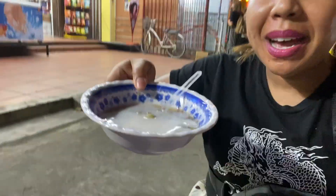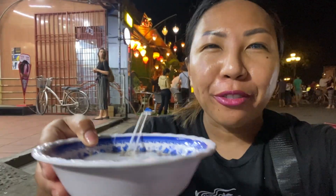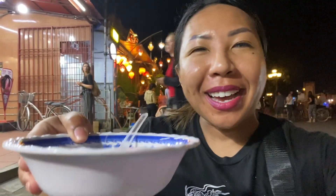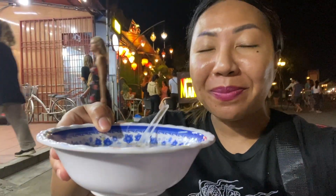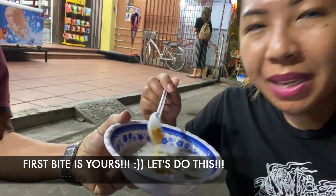All right, here goes my chè — I'm excited to devour this. I've actually been craving it for a while now. So let's go ahead and dig in — my first bowl of chè in Vietnam! My dad's gonna hold it for me while I mix this baby up.